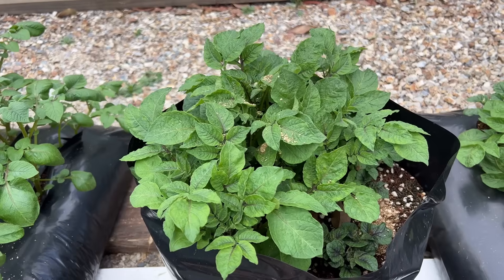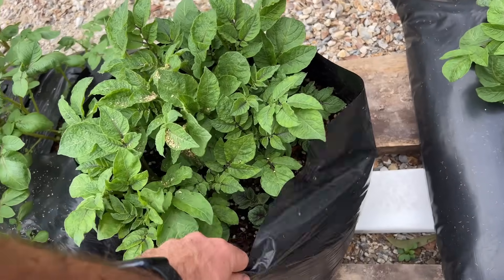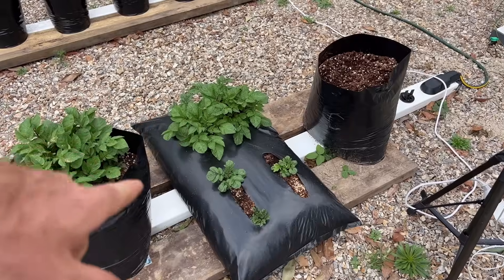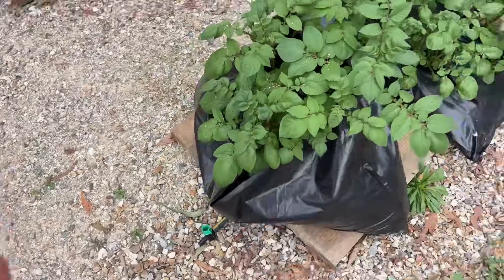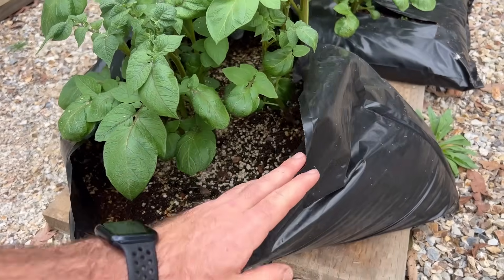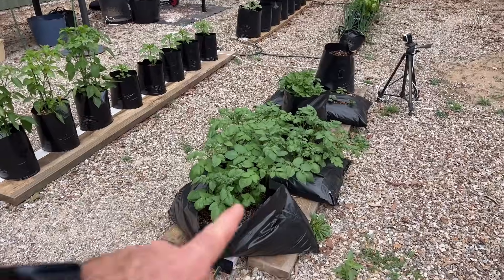You can see all the different bag types here: the traditional bag type, the ginger and turmeric system style of bagging with slits in them, and a kind of pirate-ship style — a bag on its side split down the side. I'm just playing with different techniques to see what the spuds like best.